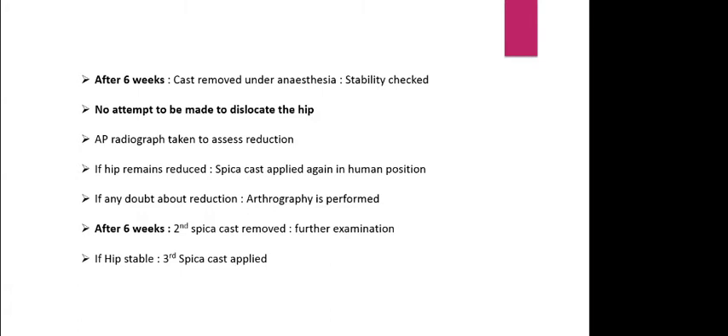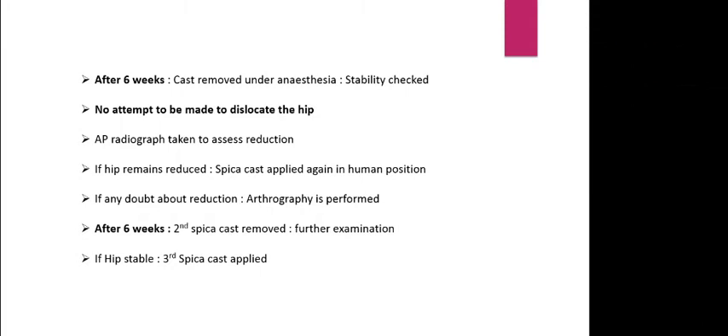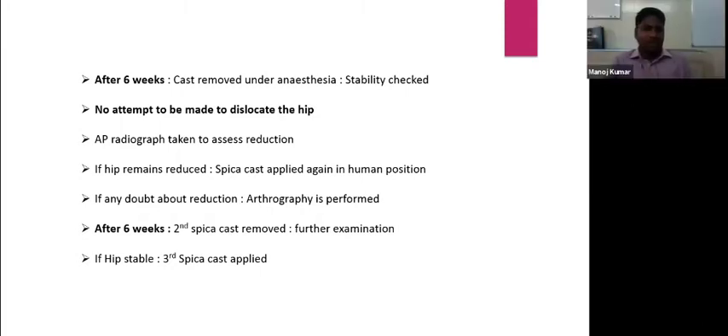If the hip remains reduced after six weeks, a second spica cast is applied. After six weeks of the second cast, it is removed, examined again, and if stable, a third spica cast is applied. According to Tachdjian, a total of three casts are applied, each checked every six weeks to confirm stable reduction.